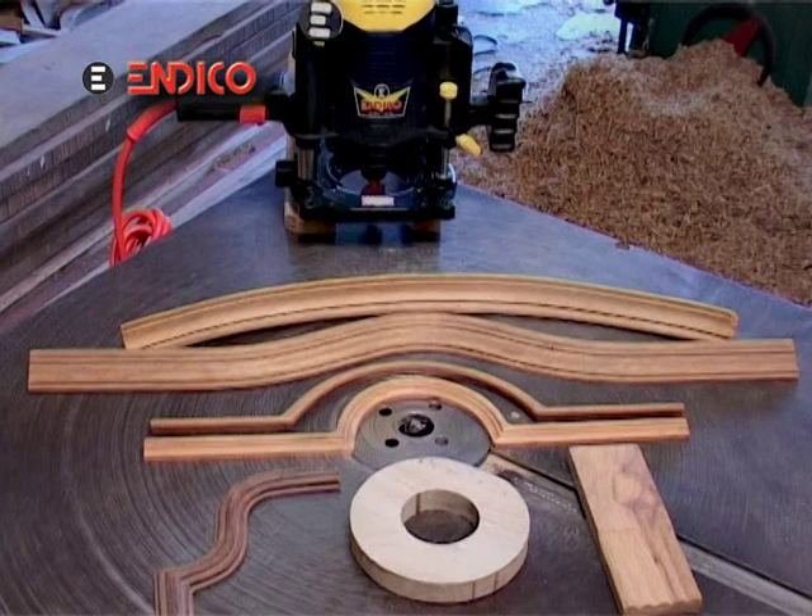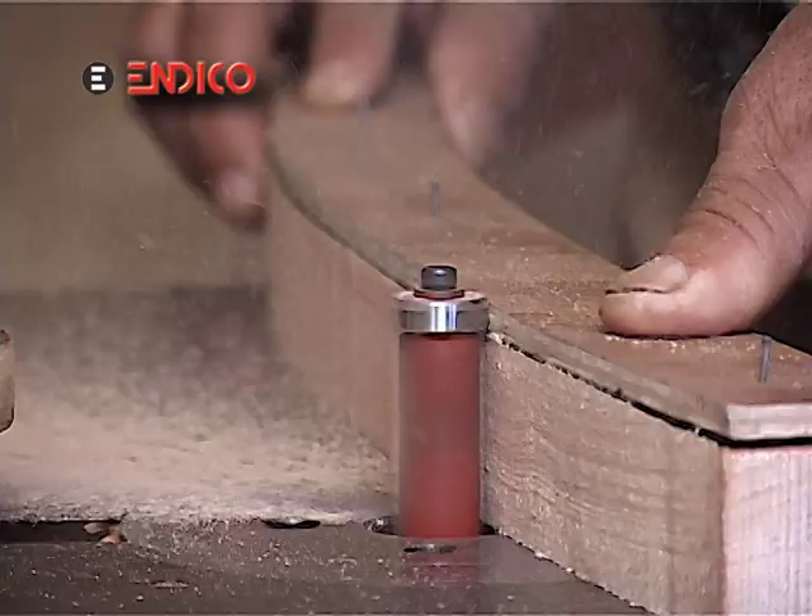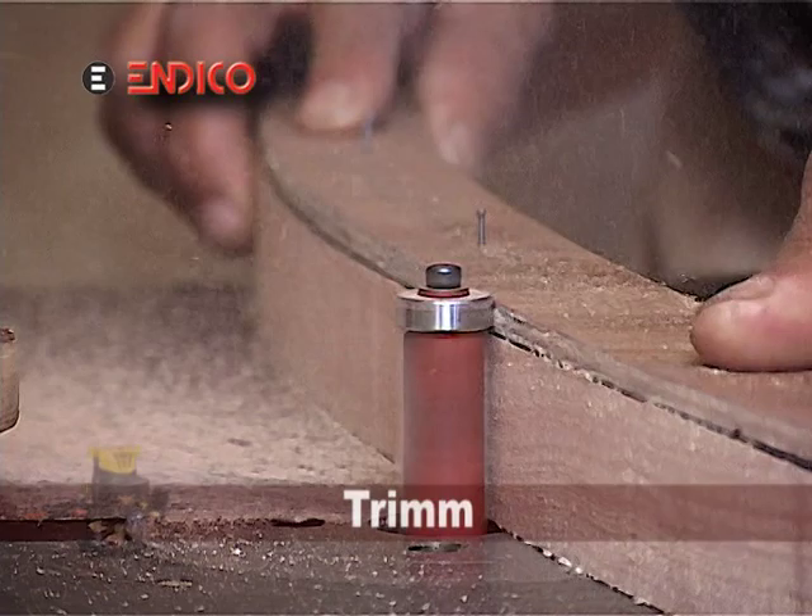The method is very simple. The trimmer will move along the master piece and the trimming of the wood will carry on.